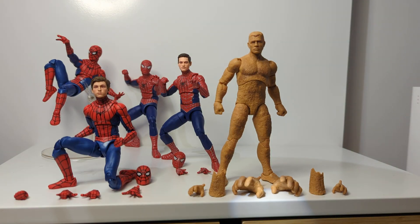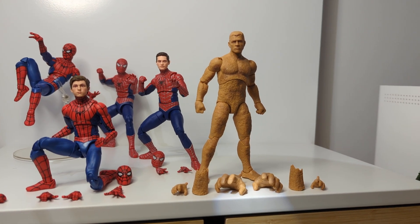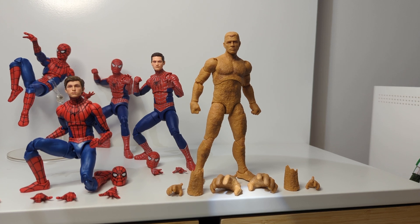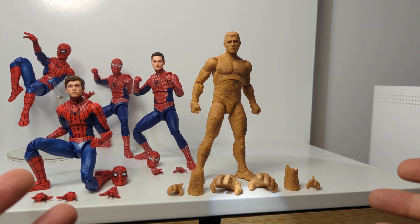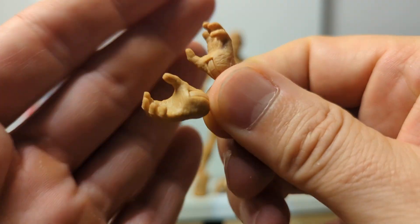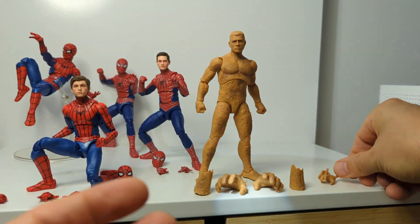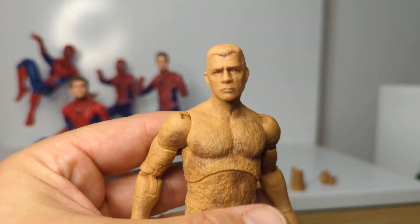Let's look at Sandman first. We do get to see him in No Way Home, though briefly - I think due to COVID he wasn't available on set, which is why we don't see him in the flesh, which is a real shame. What we do have is a decent range of accessories: he comes with two fists, two small open gripping hands, and we'll put on the larger hands for a closer look.